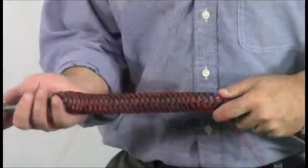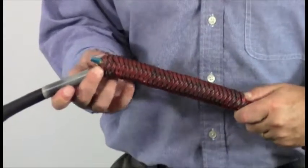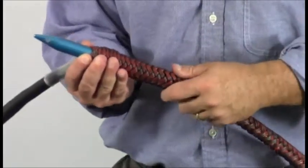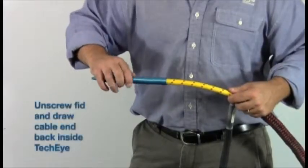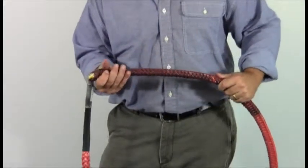Repeat this process until the fid reaches the label at the base of the eye and push the fid through the braid between two strands. Once the fid is fully exposed, unscrew it from the cable end and milk the braid toward the eye to draw the cable end back into the core of the braid.